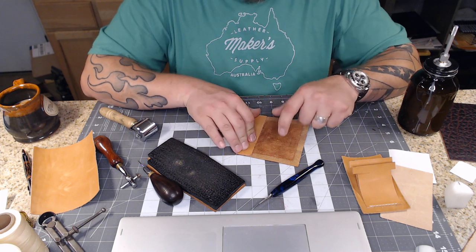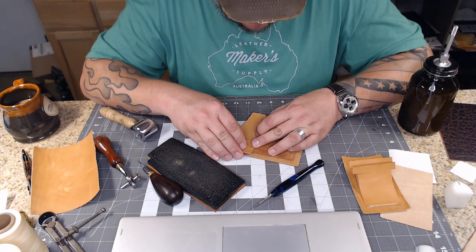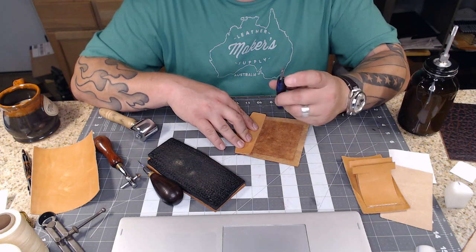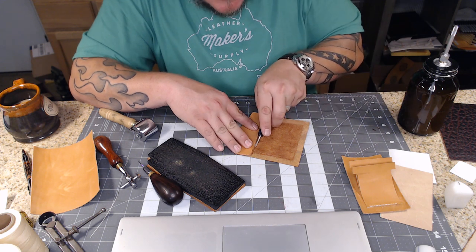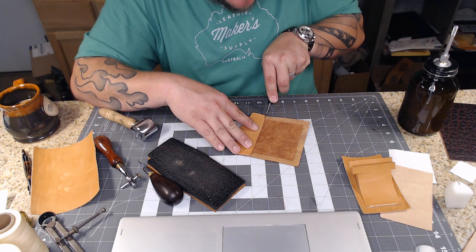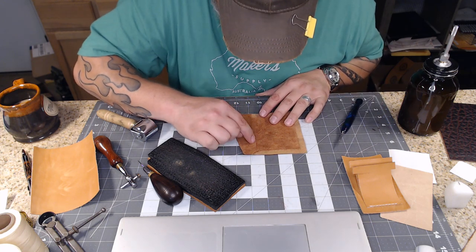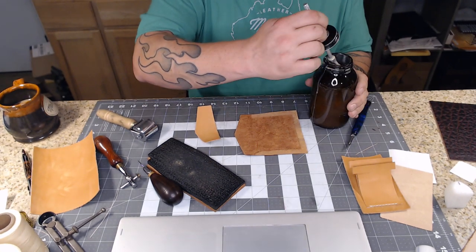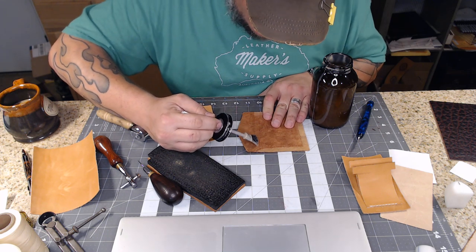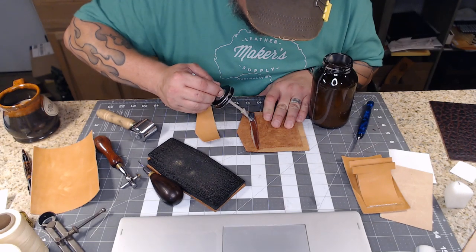I need to glue this but I don't want to get any glue onto the finished back or it will be seen on the project. I'll slide it up just a little bit and use the non-sharp side of my scalpel to mark a little line - if you use the sharp side I promise you will regret it. I can just barely see that line, and that's all I need so I can put glue on there without crossing that line.